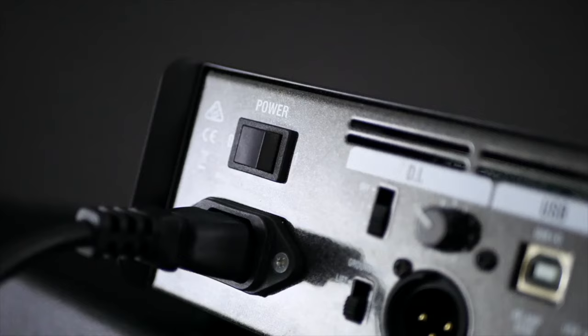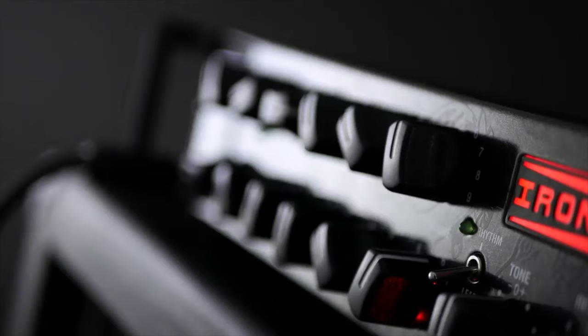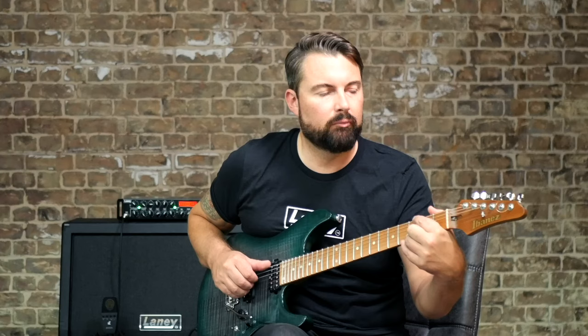The Ironheart range is absolutely jam-packed full of features, but I want to keep this demo relatively short and simple. So we'll just do an example of the clean channel, a clean channel with the built-in boost, a rhythm channel example, and a lead channel example. Then we'll check out what it sounds like in a mix with the incredible Martin Miller.